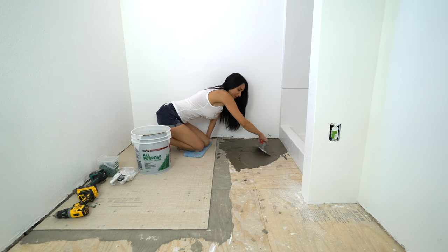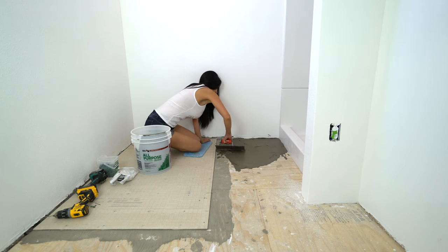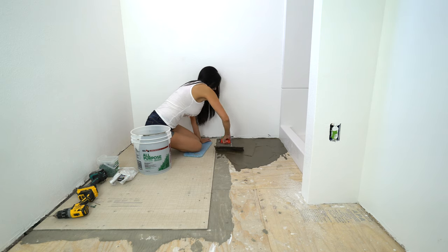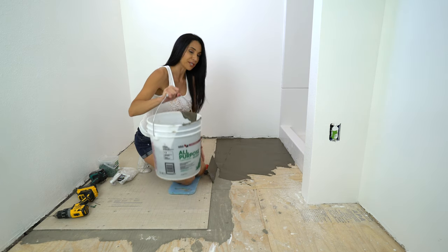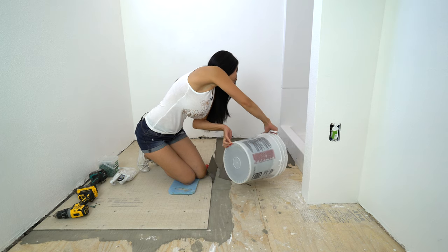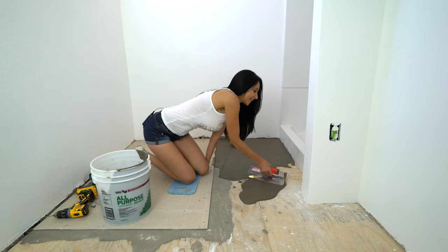It's so nice to be able to tile your own floors and not have to pay someone to do it. It's really not that hard — it's just figuring out how to do it, and that's what I'm going to show you. You can also just pour some thinset out on the floor — makes it a little easier than dipping in the bucket every time — and then just spread it out.